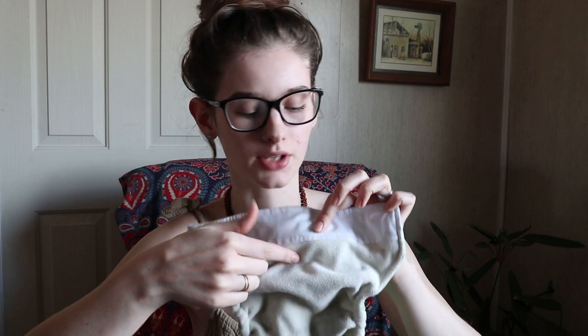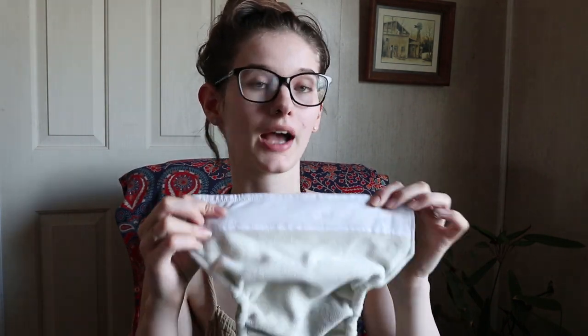These inserts that it comes with are really quite large, which I love, and they fit in here really well. It has a waterproof tummy panel — this part right here is waterproof and down here is not. So if you don't have that waterproofing up top, they can leak onto their clothes or onto their bed if they sleep on their tummy. I don't have tummy sleepers, but this is also nice for boys because they pee more in the front, so it helps keep it inside the diaper.